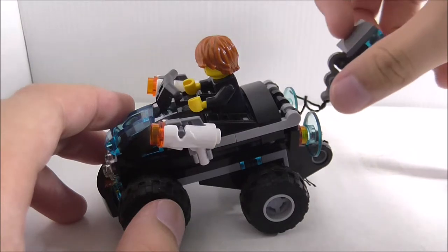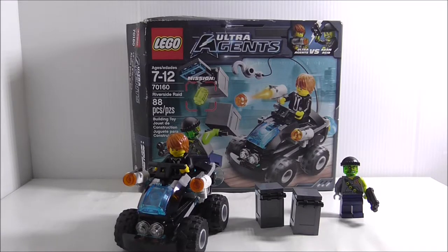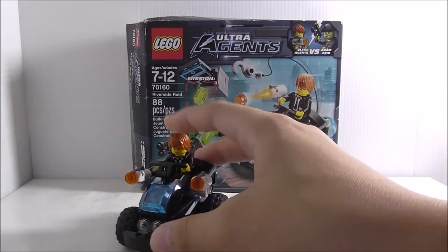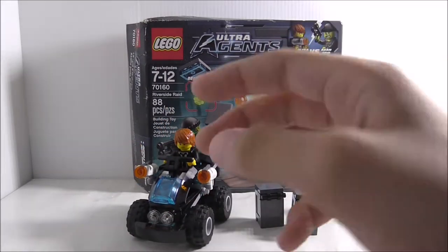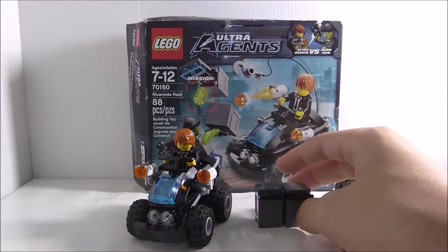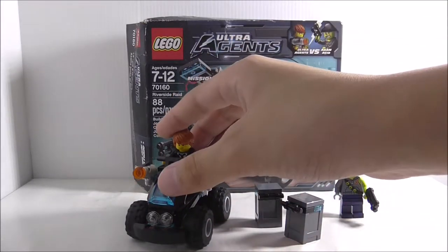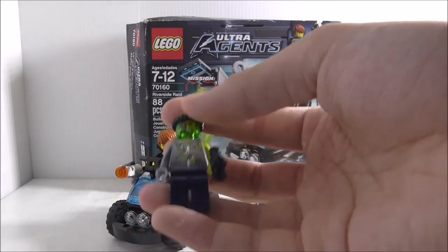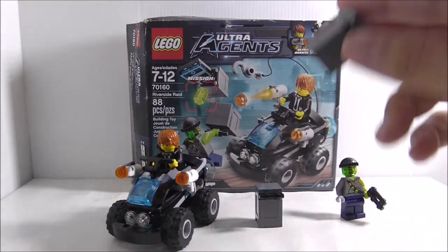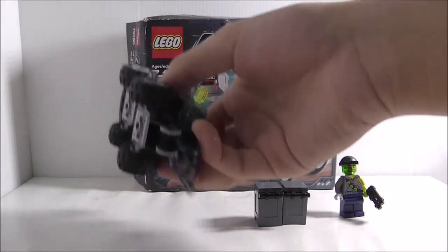Overall, this is a great set. The figures are highlights — Agent Max Burns is a pretty cool figure and is hard to get since his standalone version is a polybag. Adam Acid is cool too. Even though there are only 88 pieces, all the builds are really nice.